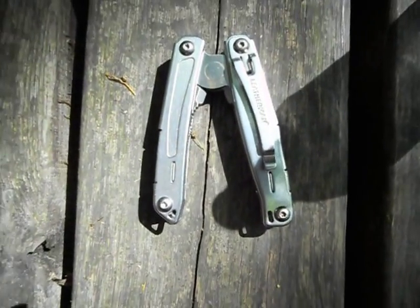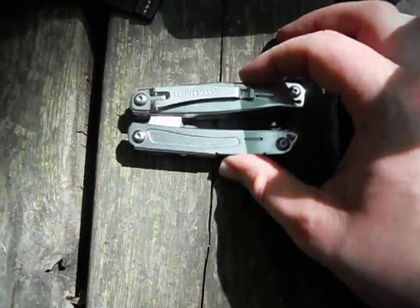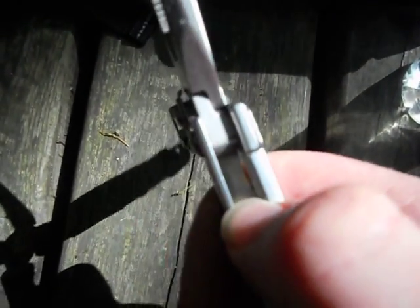I've just taken the Leatherman Wingman out of my bag and I found it like this. It's no longer closing properly. In the leaf spring — or slip joint or whatever it is — that piece of metal is also cracked now.